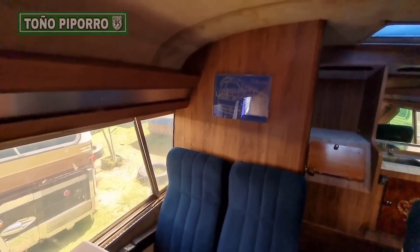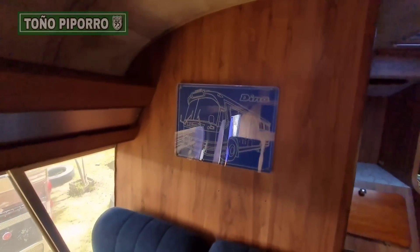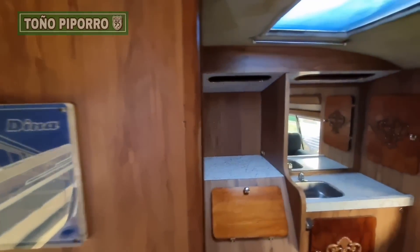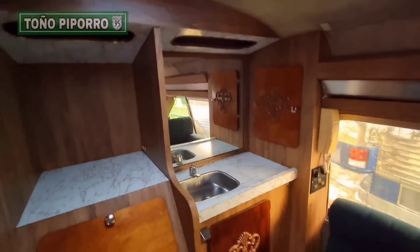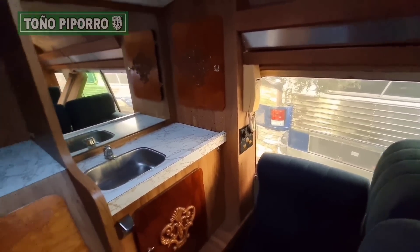Aquí nos encontramos hasta el fondo del camión. Como vieron, pues trae una mesita y dos mancuernas encontradas. Cuenta con su lavabo, su tarja, y unos mueblecitos ahí adaptados también.